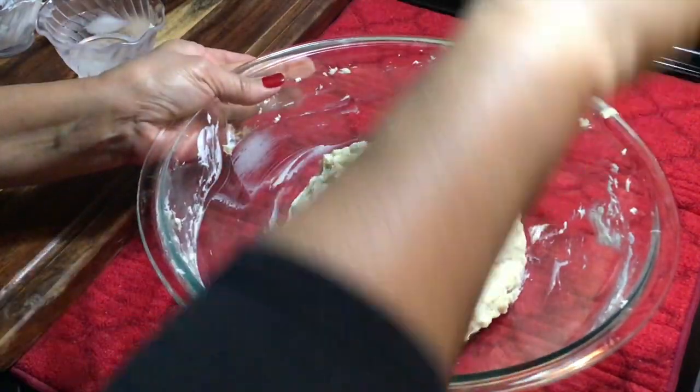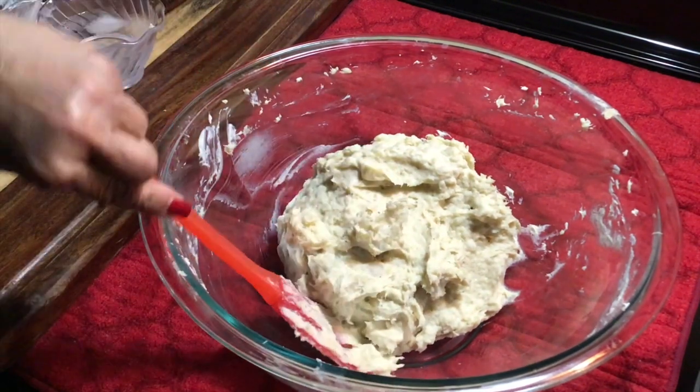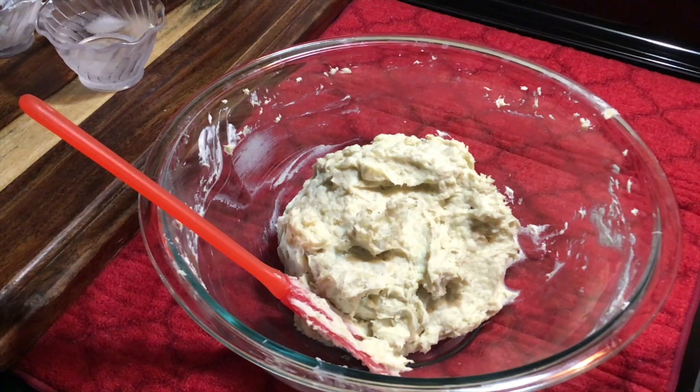Here is your green banana cuckoo. I'm gonna come back and plate it and let you guys see what the end result looks like, so stay tuned.